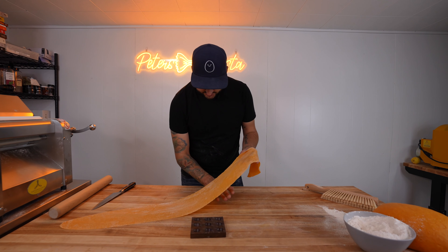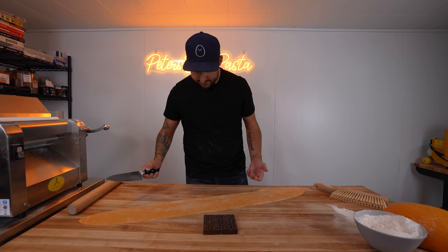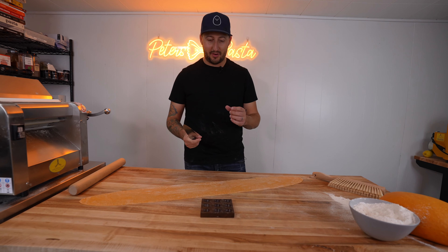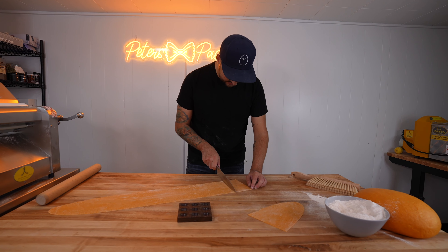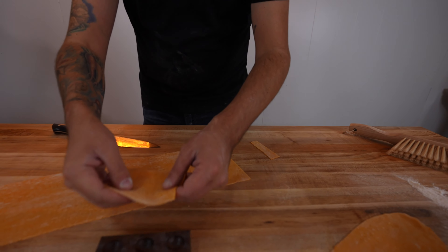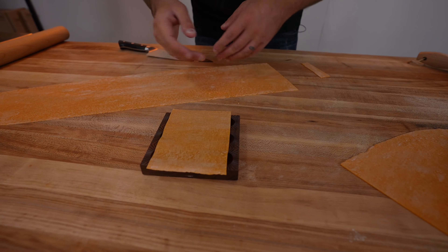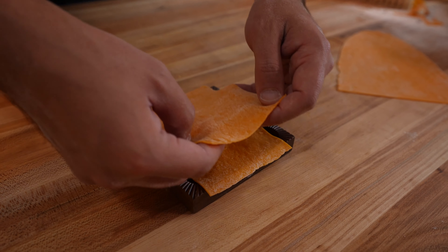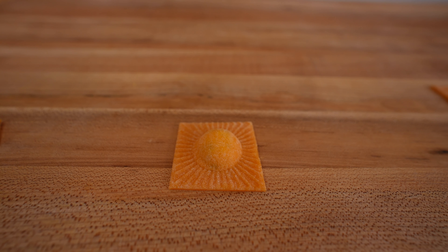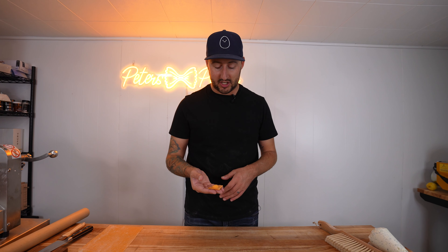Now that we have our dough sheeted, you can pretty much see my hand right through it — you can see the table through it — so we know we are at the right thickness. I cut off a bit too much pasta for just the single one, but that's good, we've got a lot to make. First ravioli down! This is definitely the smallest ravioli I've ever made. We're also going to make the biggest ravioli I've ever made. I'm going to put this into the freezer just to hold it while we make the rest.